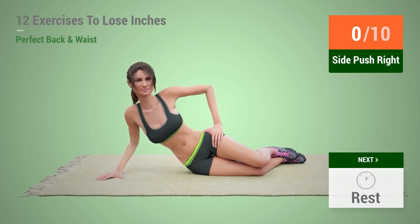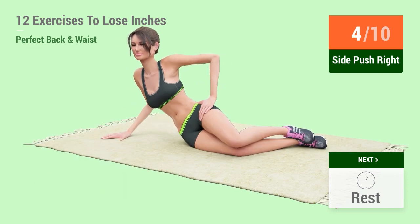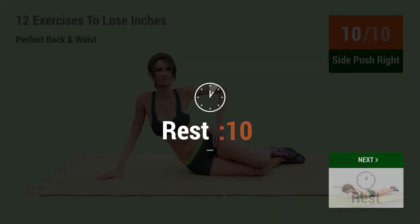1, go! 1, 2, 3, 4, 5, 6, 7, 8, 9, 10. Rest time.